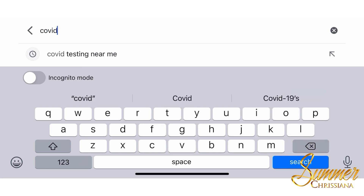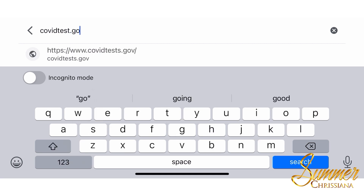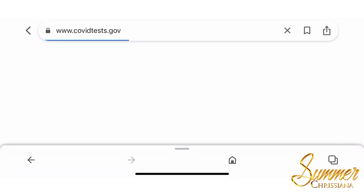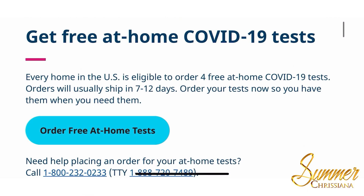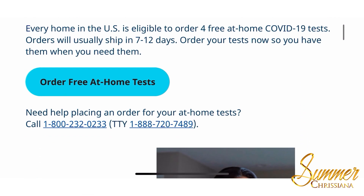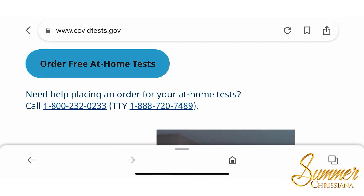Tests with an S — no worries if you forget the S like I did, the site will still come up. Scroll down and click 'Order Free At-Home Tests.' This is a mobile view on the Chrome browser.